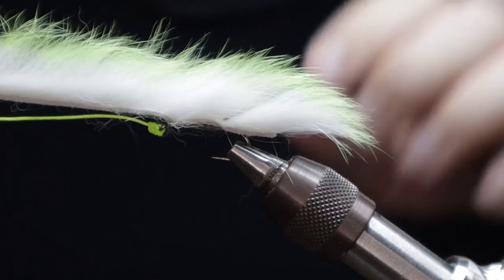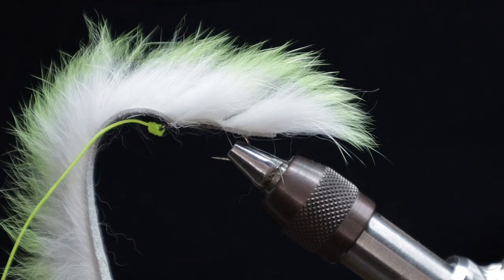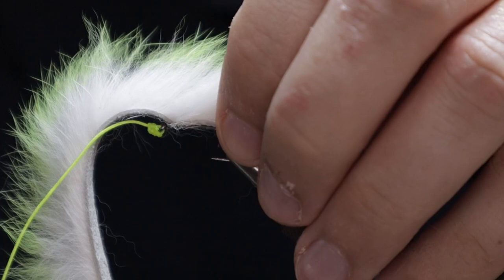At this point you can flip your vice back over, make sure you're happy with how everything's looking and how everything's sitting. I'm pretty happy with this so I think we can rock and roll and move on.